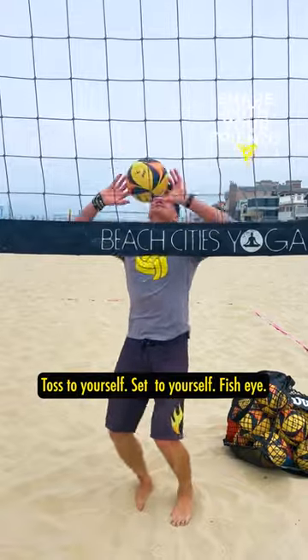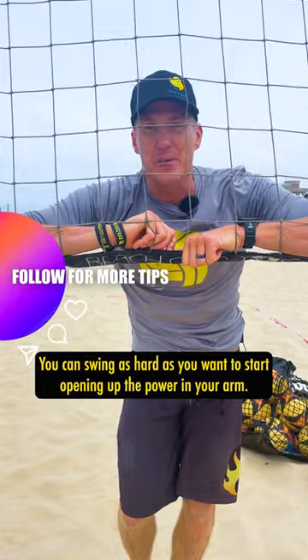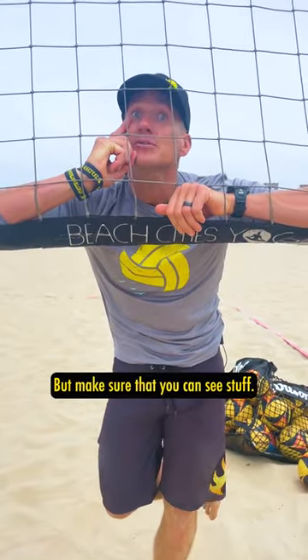One more time: toss to yourself, set to yourself, fish eye. You can swing as hard as you want to start opening up the power in your arm, but make sure that you can see stuff.